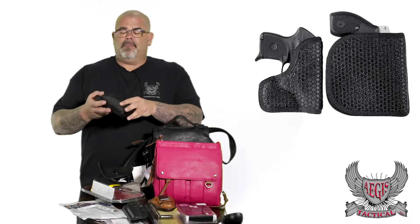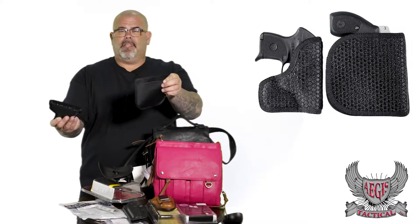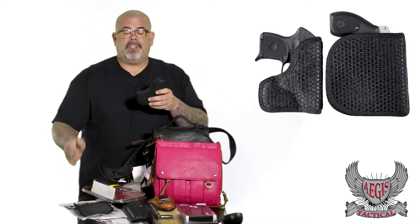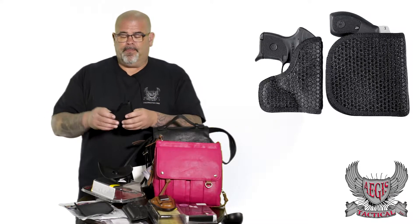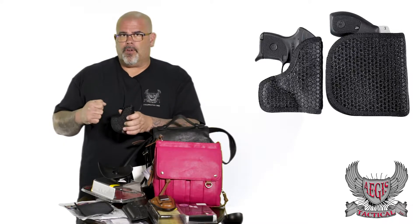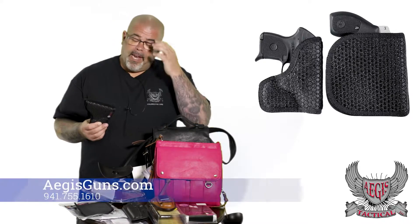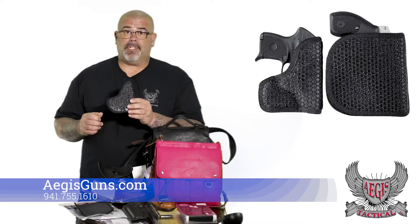I always like wearing mine on the strong side. This will be the DeSantis Superfly. It does come with a sweat shield — that's Velcro and it is removable. I choose not to use the sweat shield, but it's just an extra barrier between you and the firearm, keeping all the sweat from getting on your gun. The gun sticks right in here and this works off of friction. If you wore this in your waistband and you want to draw your firearm, the holster is definitely going to stay behind. For under $30, these things are great. I own one of these for every firearm that I can conceal carry.